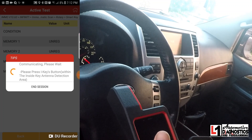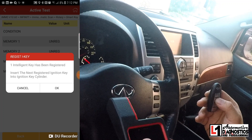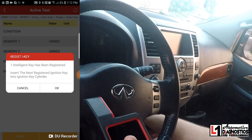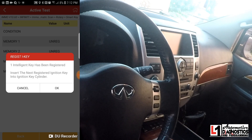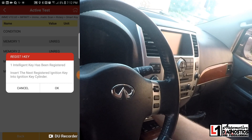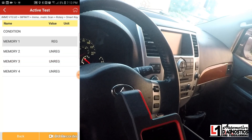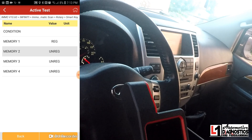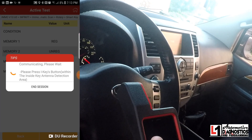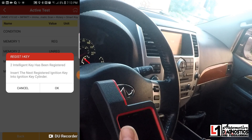Memory number one shows as unregistered, so we'll select it and click continue. Press an I-key within the antenna inside detection range, so I'll press the button on the key. It says one intelligent key has been registered. Insert the next registered ignition key into the ignition lock cylinder. We take that key out, put it back in, grab the other I-key, place it in the lock cylinder, turn it on, press OK, and select the next memory bank.